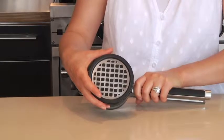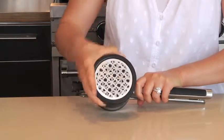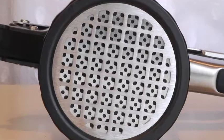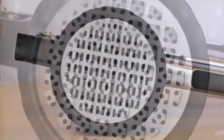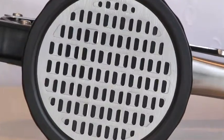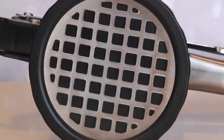This ricer makes it easy to switch between three settings — coarse, medium, and fine — with a simple twist of the dial. The fine setting is perfect for fluffy mashed potatoes, baby purees, and gnocchi. The medium setting is great for making spaetzle or for pressing water out of cooked greens. And the coarse setting is ideal for recipes requiring a chunkier texture.